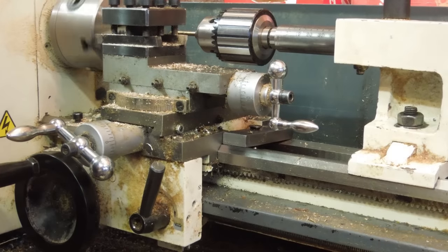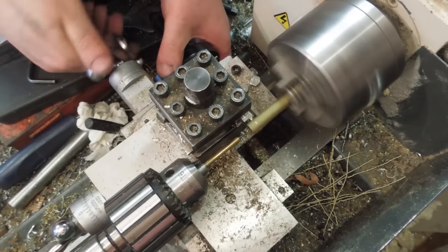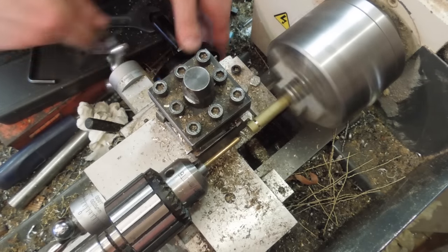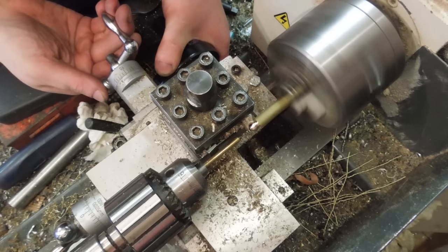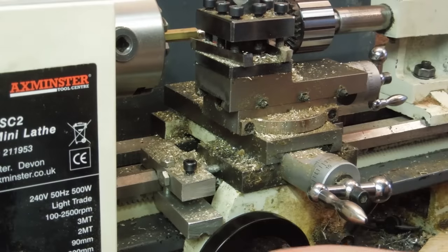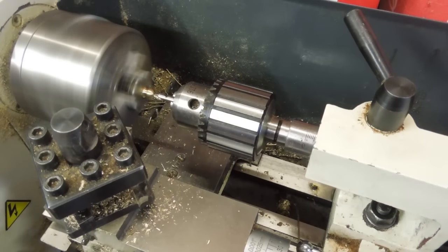Next up were the nuts. I used the indexing feature of the four-way tool post with a couple of form tools and a couple of carriage stops to shape and trim each nut blank from the same hex bar. The blanks were then drilled and tapped.